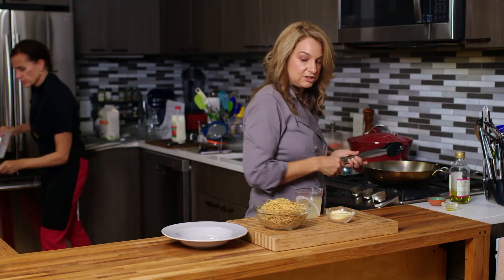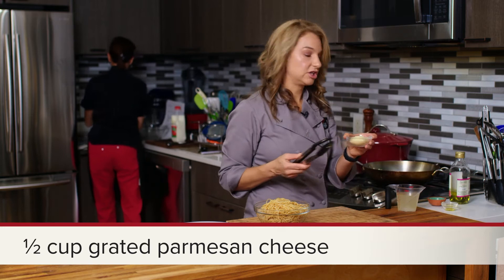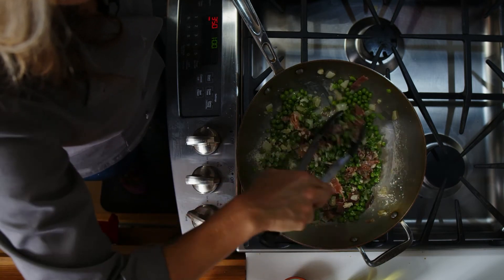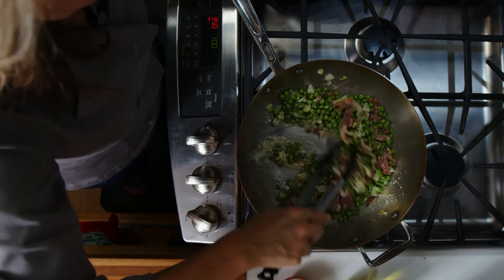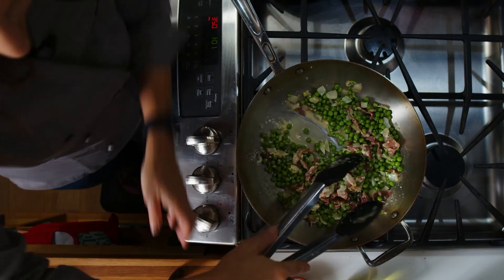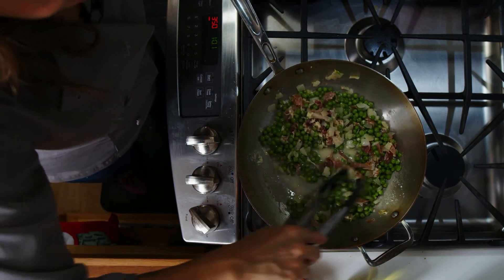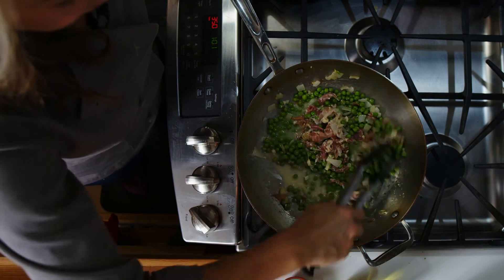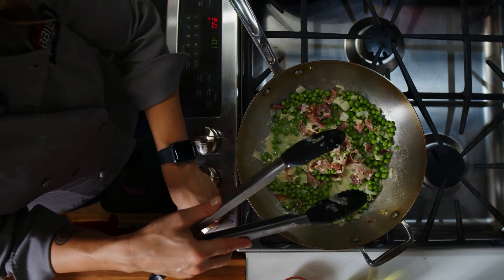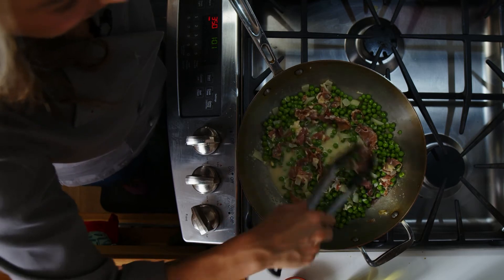Here's where this dish really starts to come together. We have our reserved pasta water and we also have some grated Parmesan cheese. We're going to add in that cheese and make sure it all gets mixed in there. You can see we have kind of a little bit of a sauce forming. I'm going to turn that heat up and add some of this reserved pasta water. We want to make sure it starts to simmer or even bubble a little bit, because that will help it to start to thicken and activate those starches and really mix with all of the other ingredients.